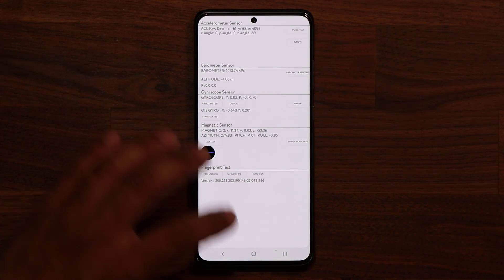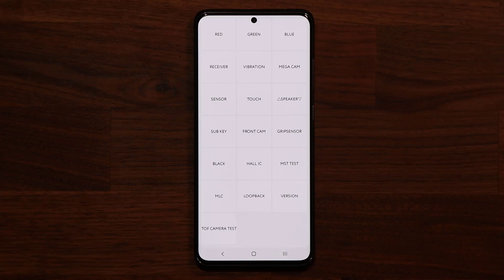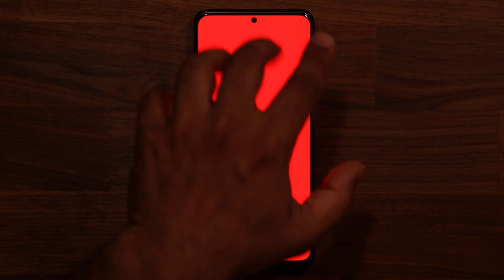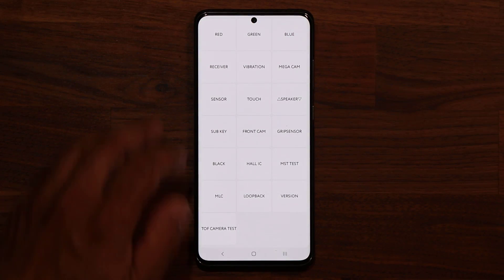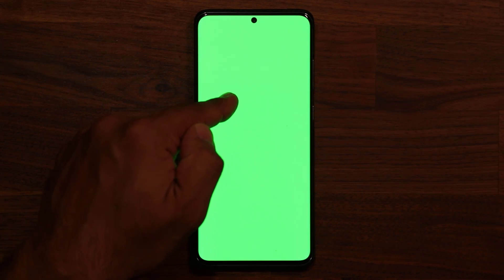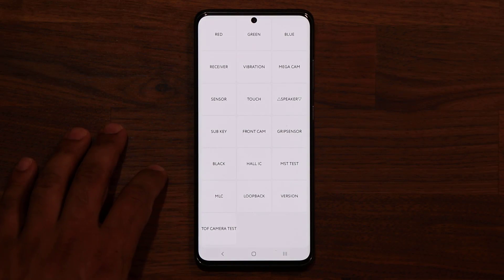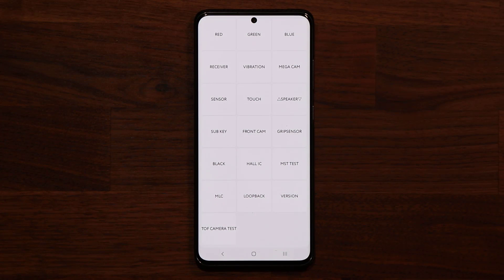Now if I go back, let's say you want to make sure your screen is properly calibrated. All you do is tap on the red button — you should be seeing a bright red. In the video it looks a little vague, but in real life this is looking super bright red, so that's good. You tap the screen and you can do the green — this looks super green on the screen. And if I go back, I can tap on blue and the blue looks perfect. On screen it's going to look a little different, but if you do it yourself you'll see it perfectly fine.